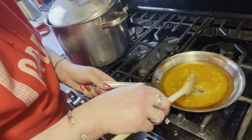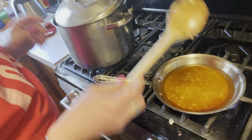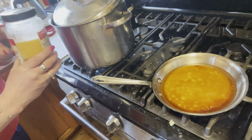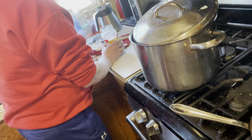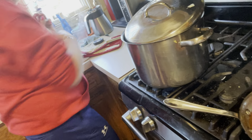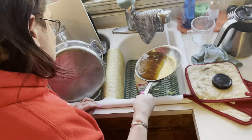Now you can see on top — hopefully you guys can see — there's a lot of oil on top of that. Get a grease jar, and you always want to do this over the sink. Put your grease jar in the sink and pour any excess oil off.